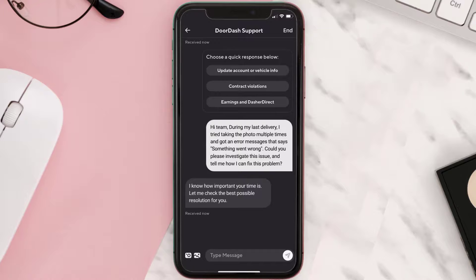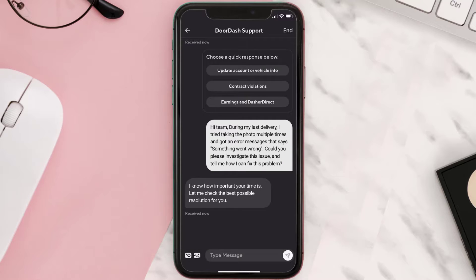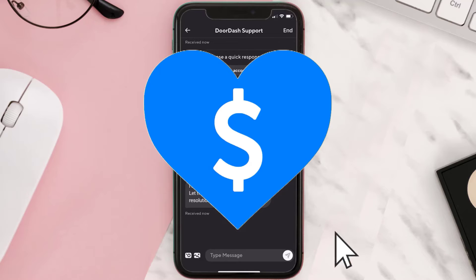Hopefully the DoorDash representative will help you fix the Dasher driver app if it isn't letting you take a photo. I hope you found this video helpful — if you did, make sure you give it a thumbs up. To see more videos like this, don't forget to hit that subscribe button. We'll see you in the next one.